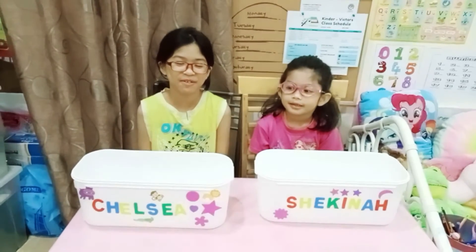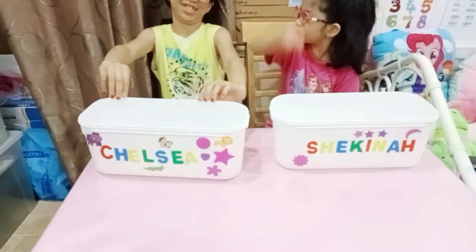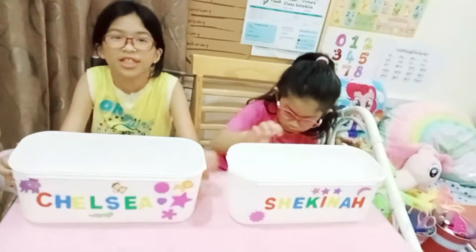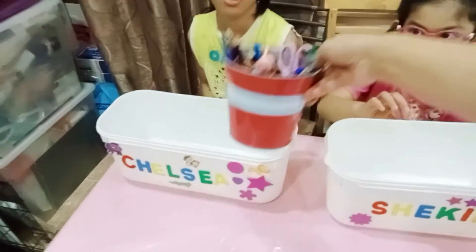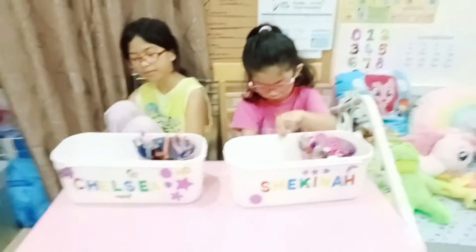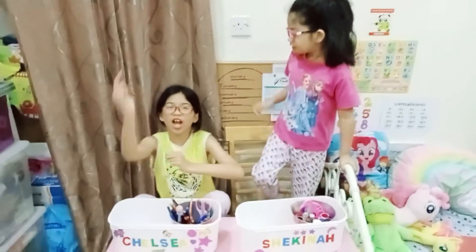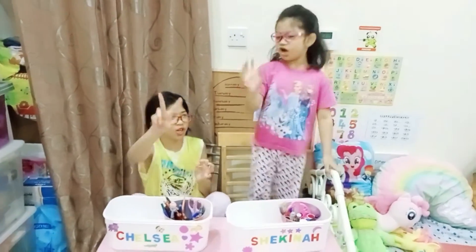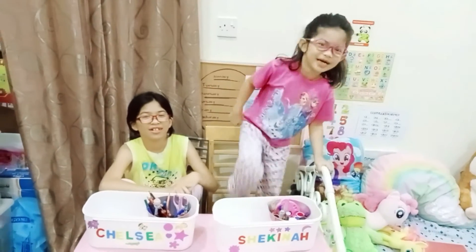This is our final product! Okay, so you have Chelsea and then Shekinah. What you can put inside your stuff — yes, like pencil crayons like this one. Shekinah can put this one in. Okay, say thank you guys! Don't forget to like, subscribe, and turn on the notification bell — in 5, 4, 3, 2, 1! And you did it! Comment below! Bye bye!